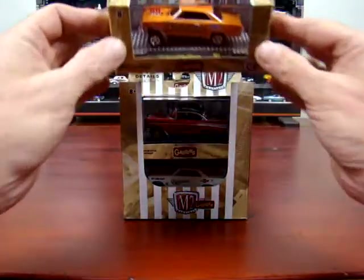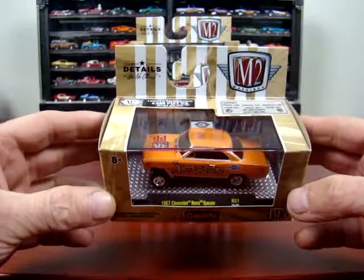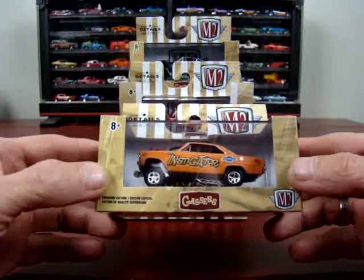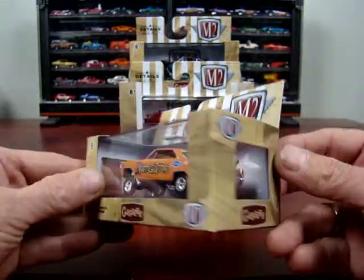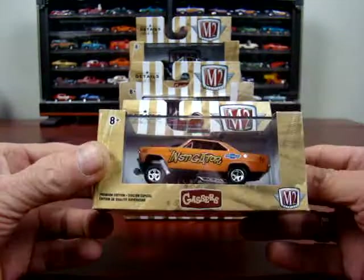So we'll take a look at it. First off, we have a 1967 Chevy Nova Gasser — Instigator. I love the Gassers. It's awesome.